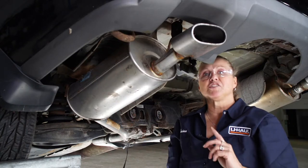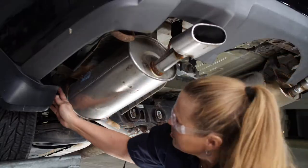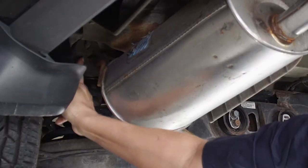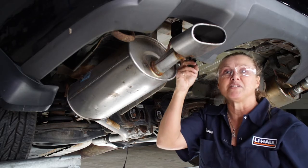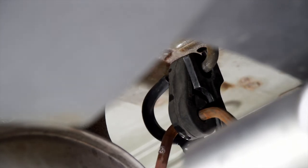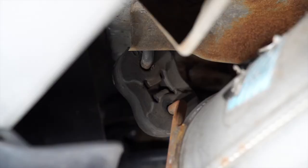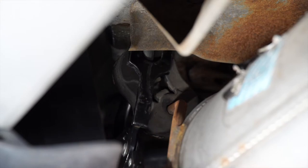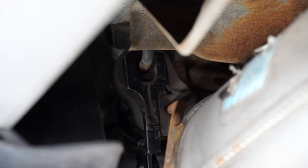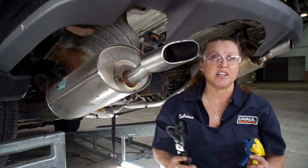Each muffler on this car has two hangers that we're going to remove. One of them is right up in here and the other one is towards the front of the car. Let's start with the rearmost hanger. First we're going to lubricate the hanger with some soapy water, then use our exhaust pliers to remove the isolator. We'll do the same on the most forward hanger, and then repeat the same steps on the passenger side.